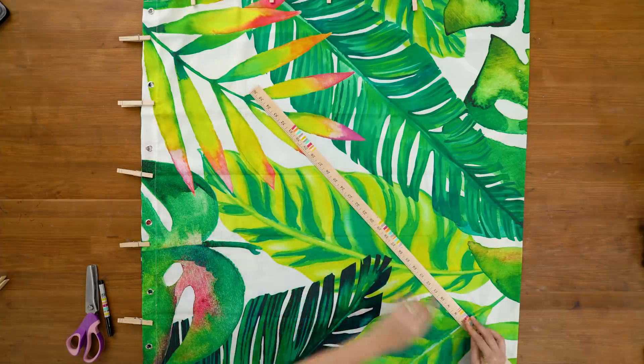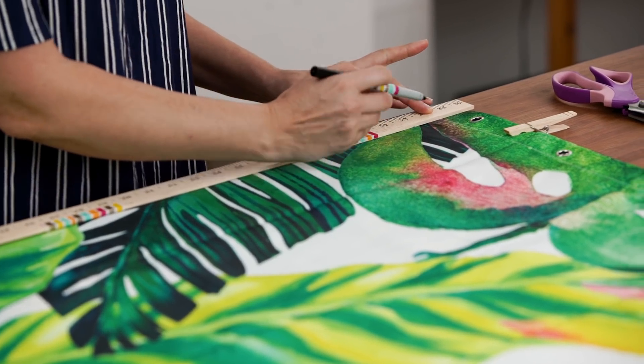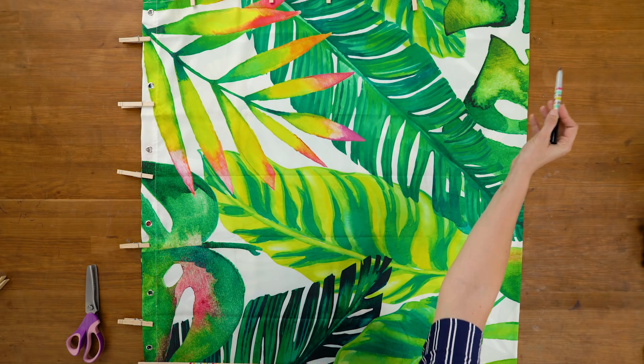Now, with the average shower curtain you can make a 66-inch circle, so your radius is 33 inches — that's the math. From your center point where all your folds meet, we're going to measure 33 inches and draw in an arc across our folded shower curtain.